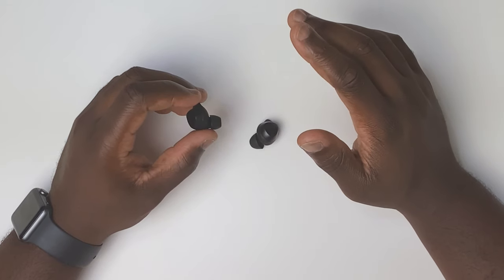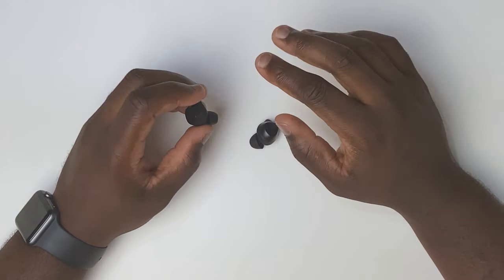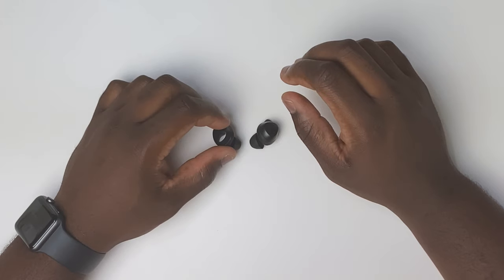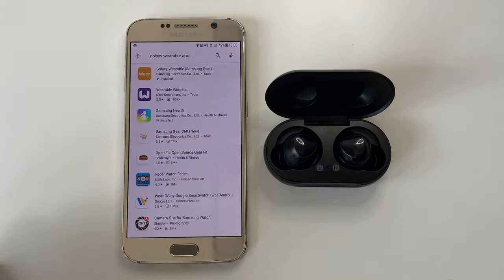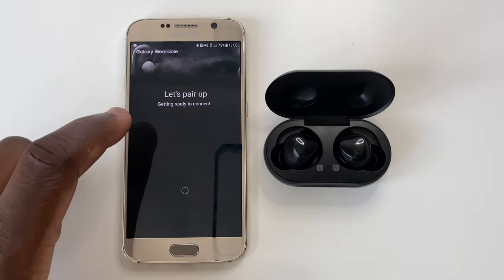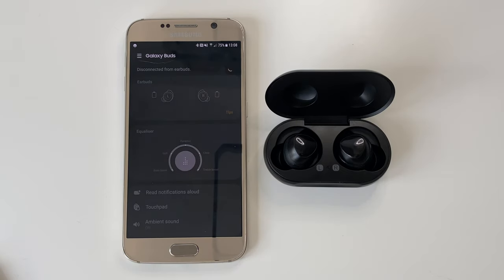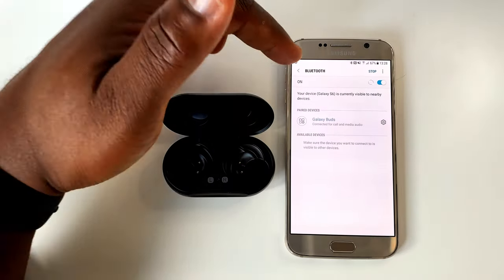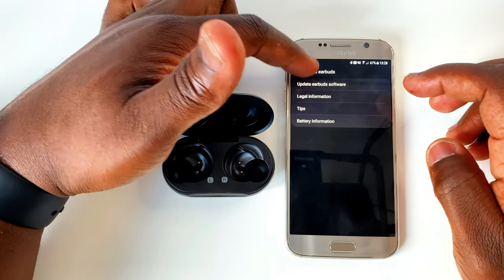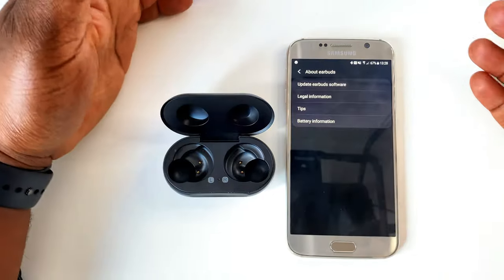There doesn't seem to be any noise cancelling beyond the standard passive isolation that comes with in-ear earbuds. Just like the fake AirPods I tested, the musical and spoken audio is slightly muffled, but these buds are definitely a bit better than those AirPods. On the Google Play Store you can download the Galaxy Wearables app, which discovers the buds — and that's it. You can't go any further with the app; it's like you can't get through the final gate required to allow complete customisation. Because of this you're unable to change your listening experience, and with no visual representation of the buds, there is no way of knowing their current battery status.